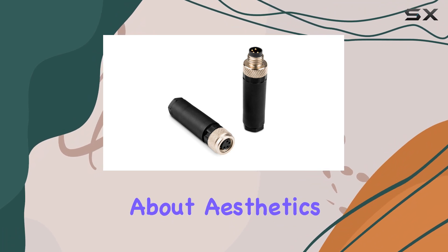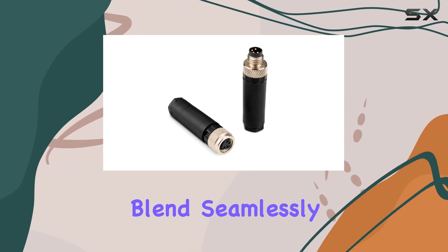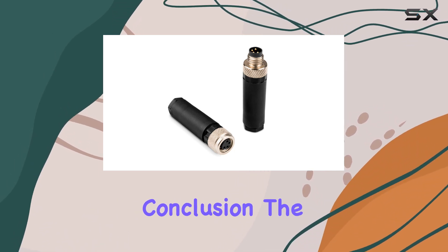And let's not forget about aesthetics. Sporting a sleek black color, these connectors blend seamlessly with your onboard setup, adding a touch of sophistication to your maritime adventures.